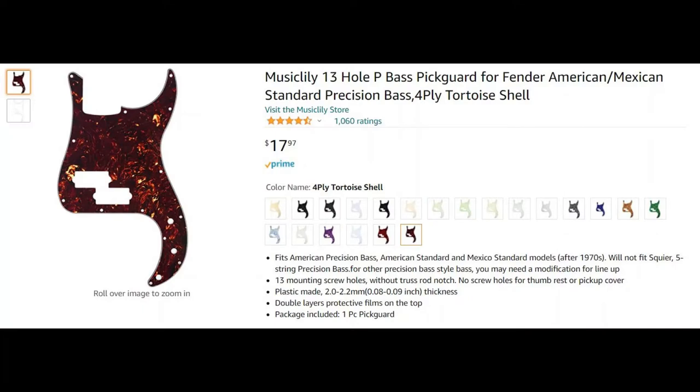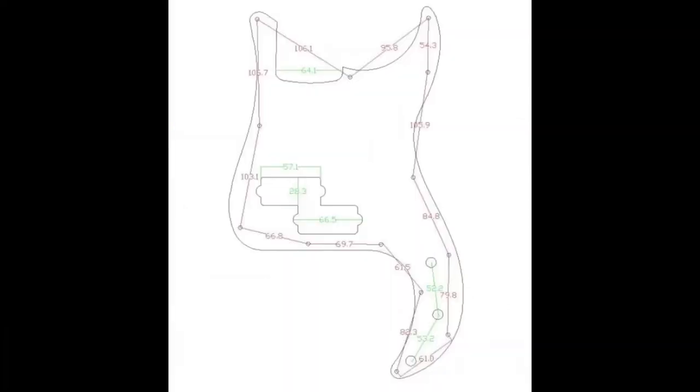Here's the listing on Amazon — you can see it's $18. They've got lots of colors and it's 4-ply. What's nice is they also have a schematic drawing of the pickguard that shows the dimensions and measurements between the holes so you can check your bass, and also for the pickup openings. We'll see how that works out later.